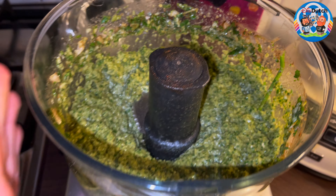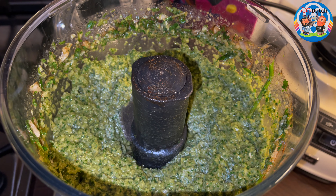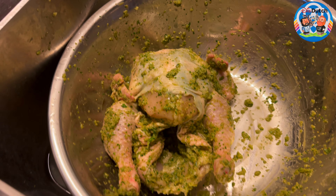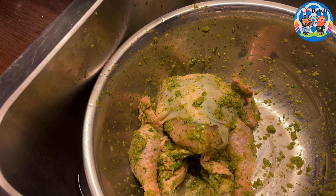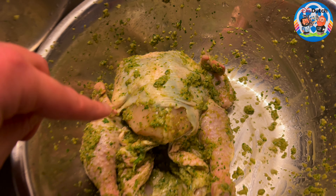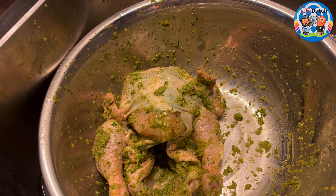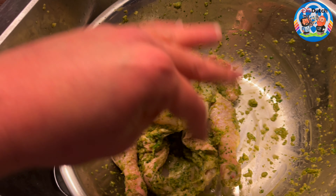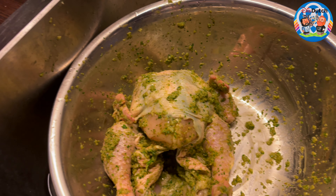There it is — this smells so, so good. I took only the amount I needed for this chicken. It was about a handful and a half of the sauce. That's more than enough. Just rub it in, massage the chicken with it inside and outside, and also under the breast skin — just like you would do with a Thanksgiving or Christmas turkey when you make an herbal butter.